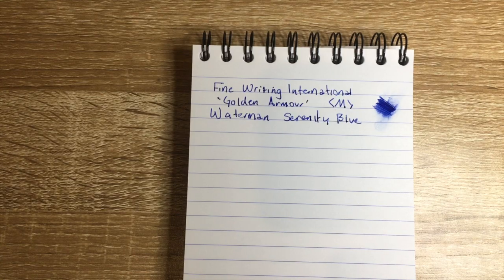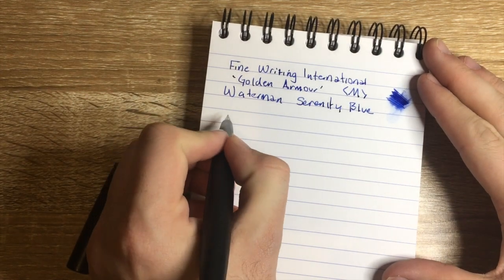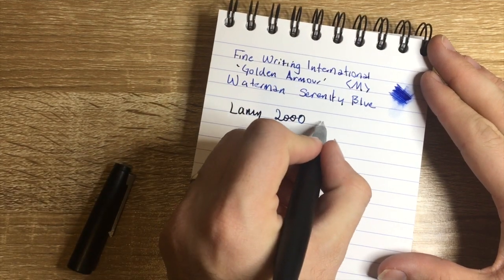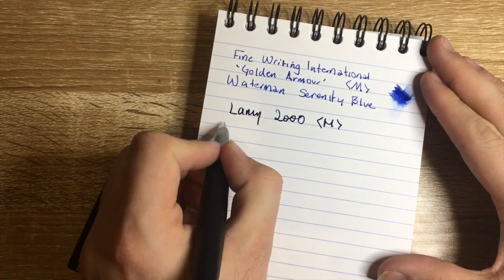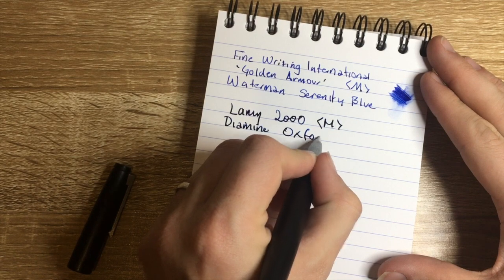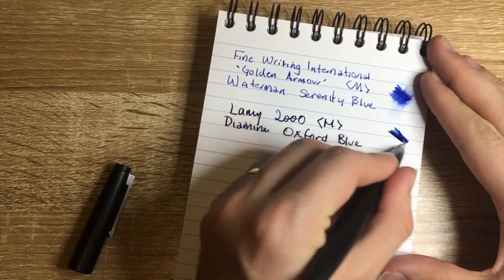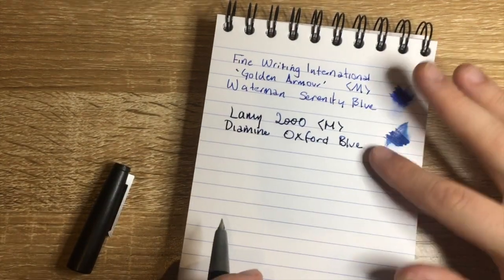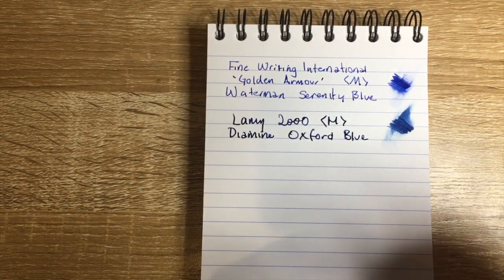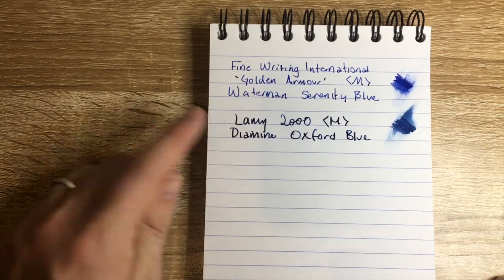Next we have the Lamy 2000 — this pen needs no introduction. You can see many videos of this pen on my channel. It's just an absolutely amazing pen. I have this with a medium nib, as is my way, and the ink is Diamine Oxford Blue. One of my favourite inks — lovely, rich, dark blue. Just beautiful, and in this pen it's sublime. A perfect partnership. That ink is almost always in one of my top three pens: either my Visconti Homo Sapiens, my Pelikan M805, or the Lamy 2000.